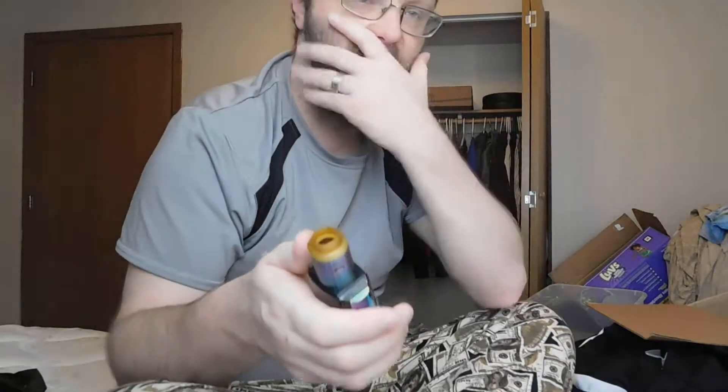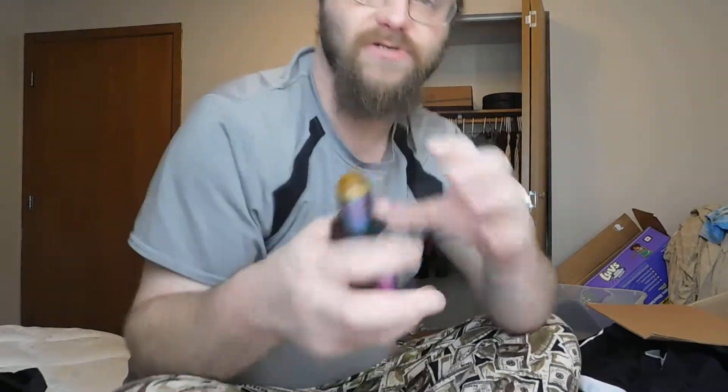Bear with me because I'm actually doing this on a camera and I've never done a video on a camera before — the closest upload I did with a camera was on my phone. Anyways, again, 65 watts at 0.37 ohms, one coil.